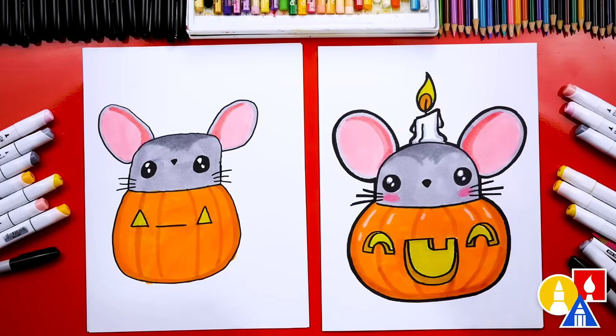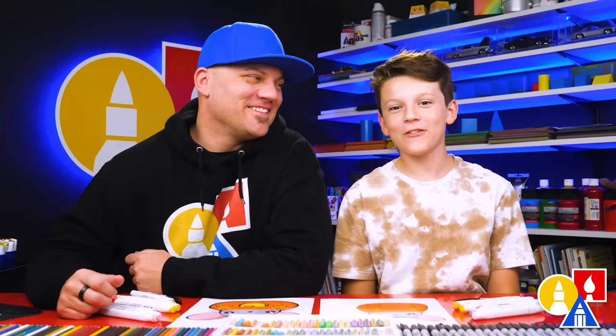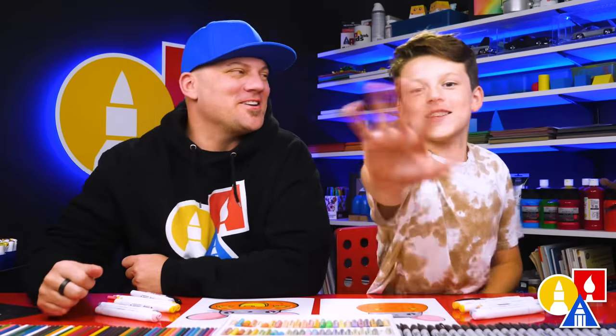I also added whiskers and a candle on top of my mouse's head. You could add whatever you want to your drawing — you could even add a background. Maybe there's more mice or even more candles or pumpkins. It would be a lot of fun. We hope you take extra time to add more things and color your drawings. We'll see you later, our friends. Goodbye, bye!